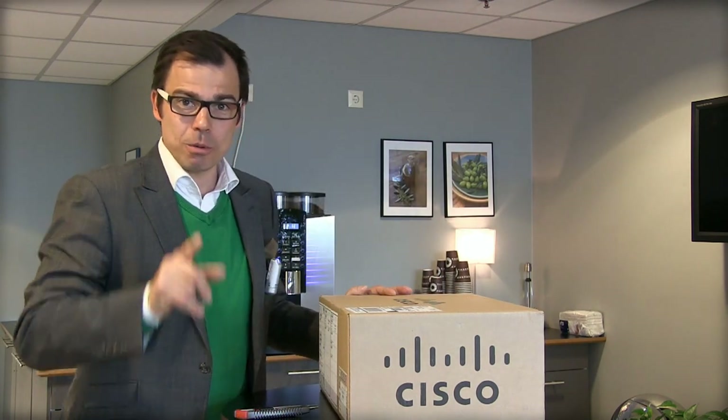I received this package about 30 minutes ago, so this is all new to me. I'm going to walk you through what I find in the box, but I'm not going to show you how it works because I don't have a TV set — I'm just going to show you what's in the box, so follow me.